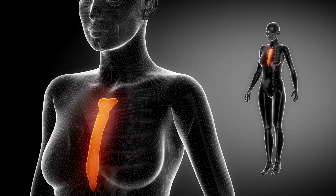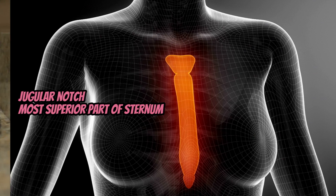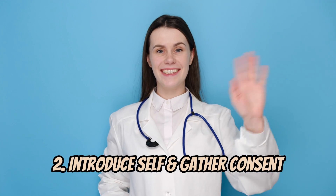The jugular notch is the most superior part of the sternum. Before palpating, wash or sanitize your hands, then introduce yourself to the patient and explain what you are about to do to gather consent.